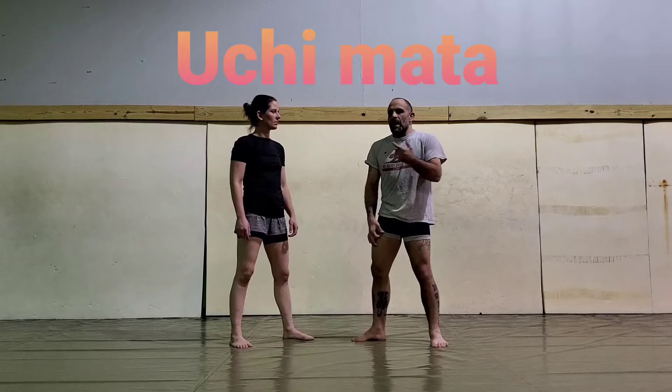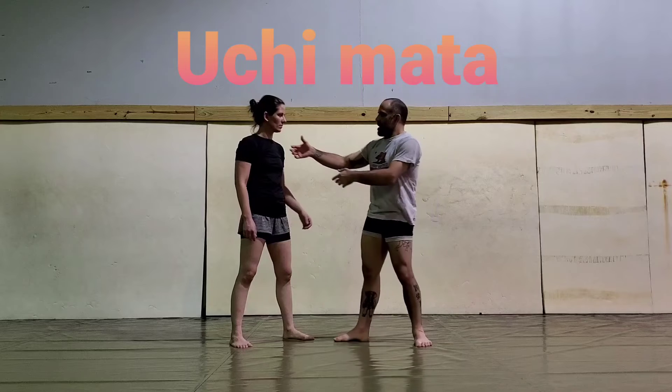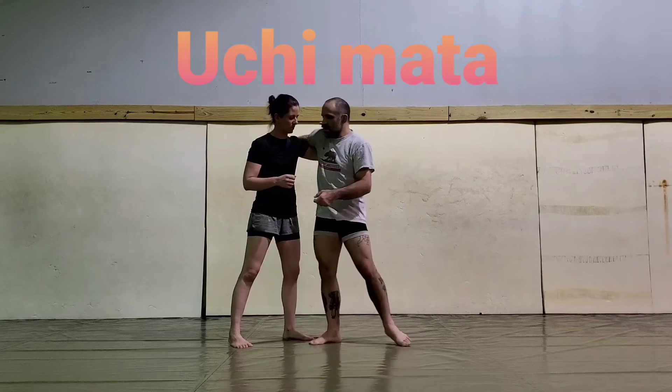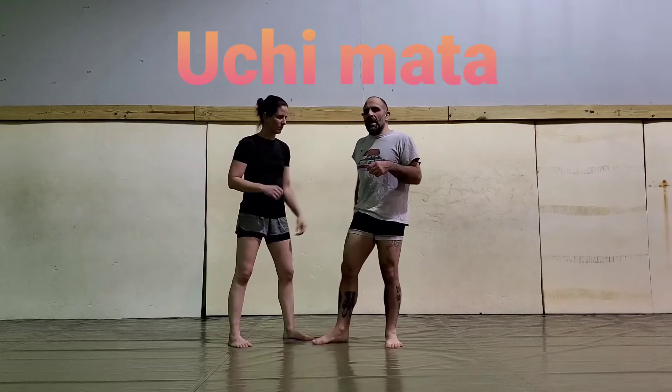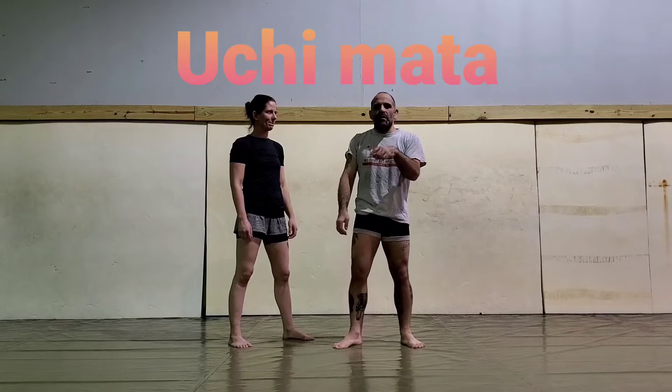If you just try to start doing it No-Gi only, then the distance is different. In the Gi I'm here, whereas in No-Gi I'm a lot closer — things are a lot different. So I think it's always better to step inside that realm to learn it before you try to translate it to your own thing.